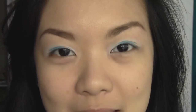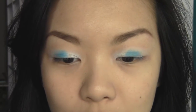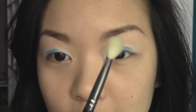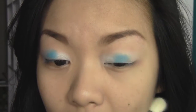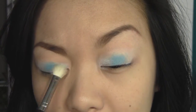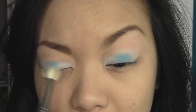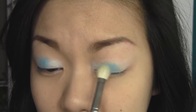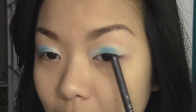Now for the blending — you can either blend as you go, using a fluffy blending brush to blend the colors together at each point so you don't get any harsh lines, or you can do the blending right at the end once you're done placing all the colors on your lid. Right now I'm just blending as I go to show you how to blend the colors into one another, blending the part in between the white and the blue eyeshadows.